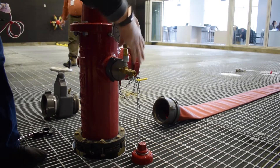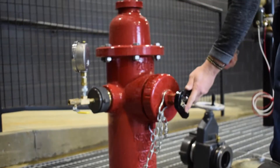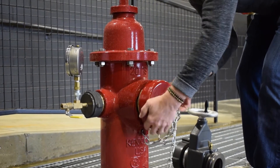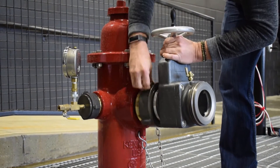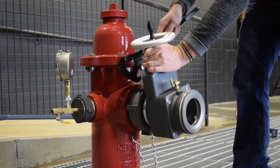Attach the static residual pressure gauge. Remove the hydrant cap from the pumper port and attach the hydrant gate valve, making sure the gate valve is in the closed position. Tighten the gate valve with